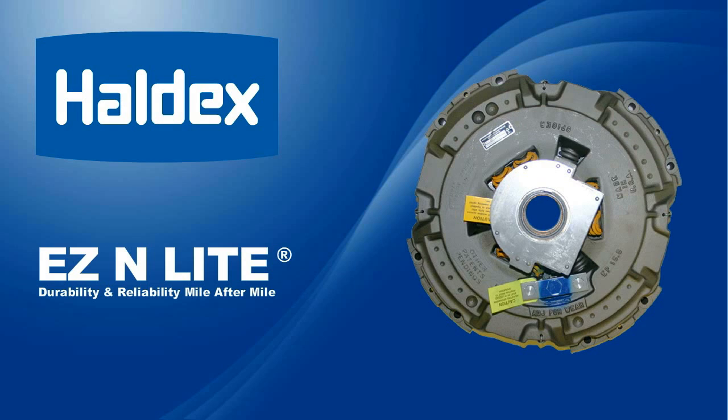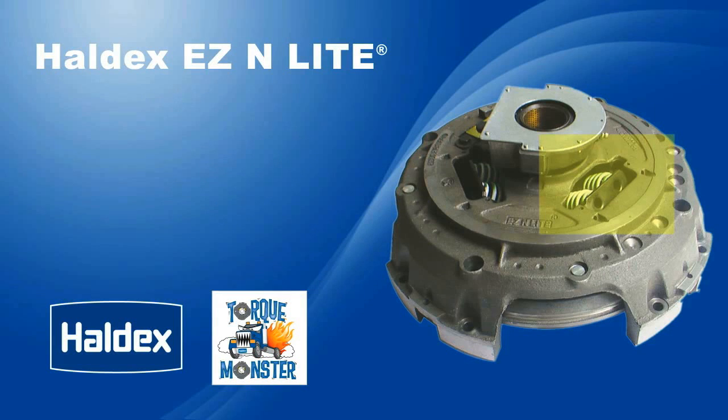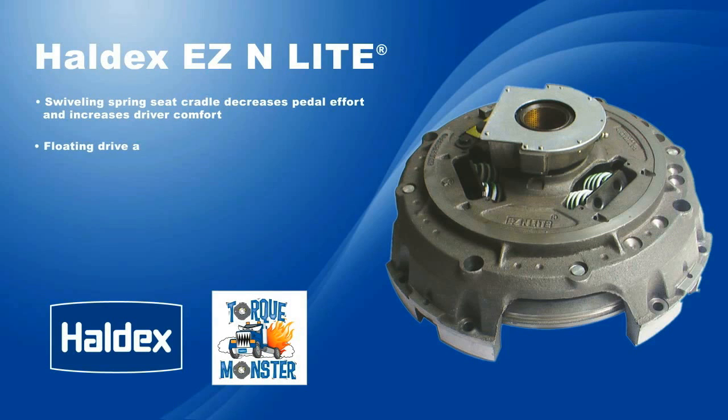Here are just some benefits of the Haldex Easy and Light clutch. A swiveling spring seat cradle decreases pedal effort and increases driver comfort. A floating drive arrangement reduces sub-assembly wear and optimizes clutch performance.